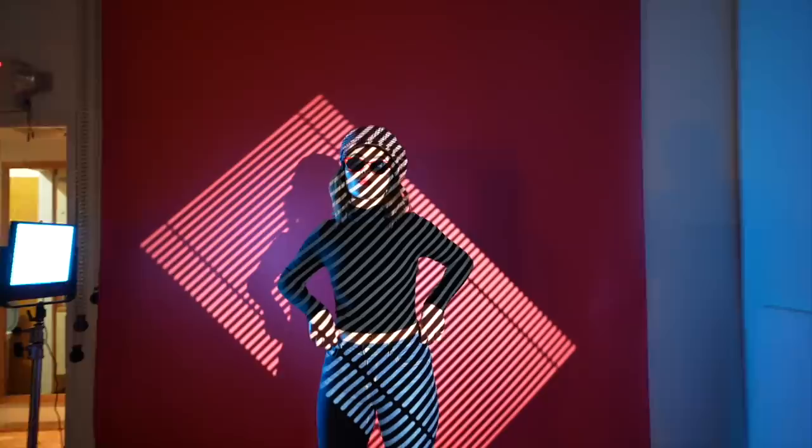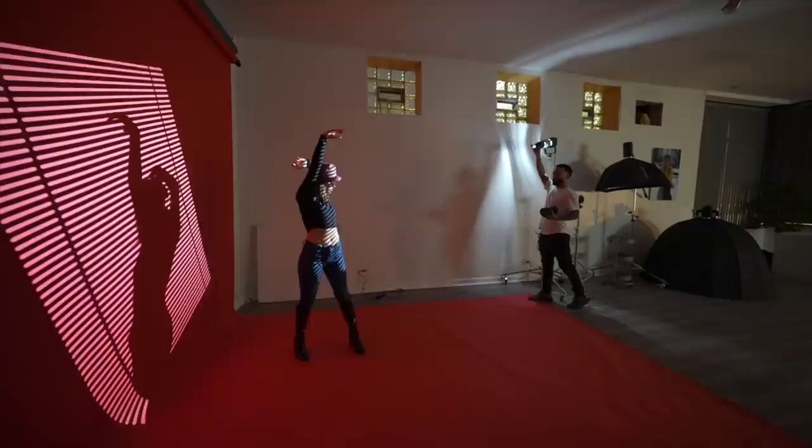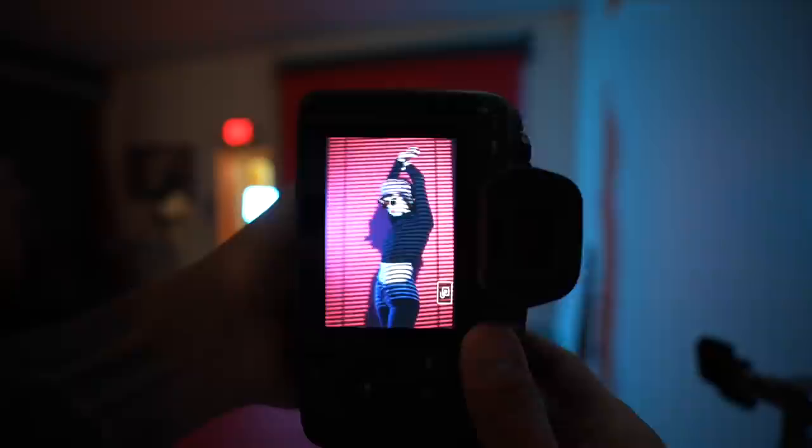In this video, I'm going to break down how you can get images like this using the Godox SA-17 projector and these little circular pieces of magic — they're called Gobos. With this one, you can mimic the sunlight coming through your window.